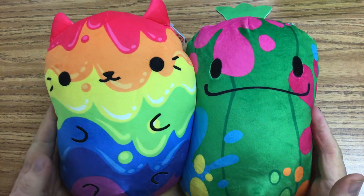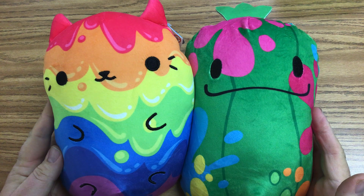Hello everybody. This is Mr. E from Art with Mr. E. It's been a long time. I am sorry about that.